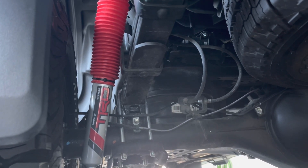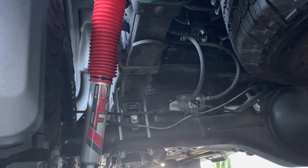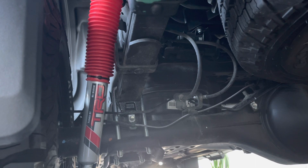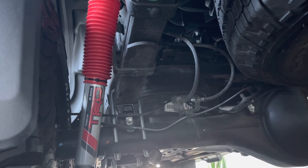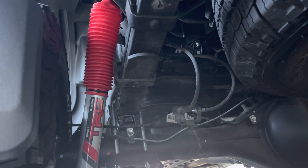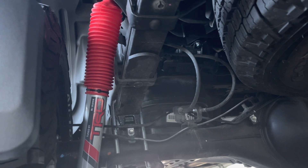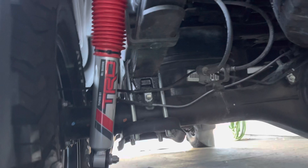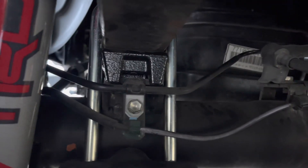I had it done at Next Gen Off-Road in Marietta, California — they did a great job. A local Toyota dealership had given me a quote of $1,700 for the lift kit and $1,800 for labor, not including mounting or alignment. Next Gen Off-Road charged me $550 to install four tires, do the alignment, and install the lift kit. The only part they didn't install was the grille, which I did myself. Everything's been working phenomenally.